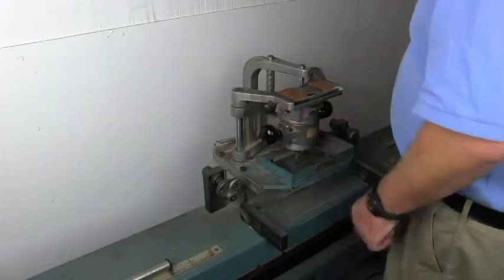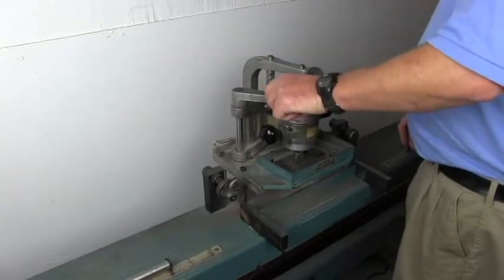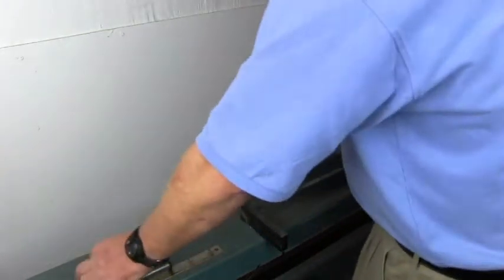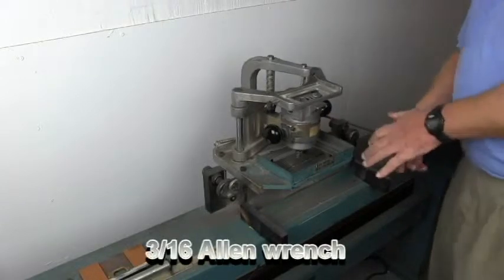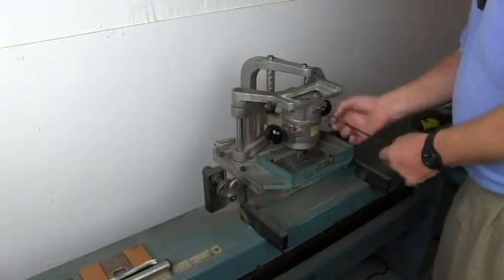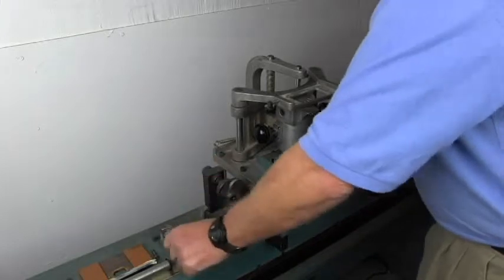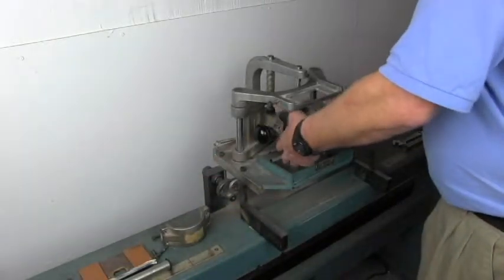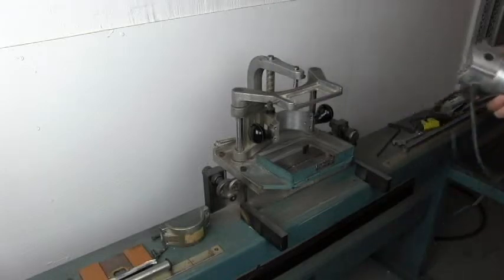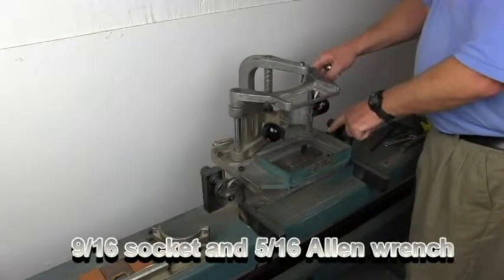We'll start by removing the template from the template holder and the template wedge. Use a 3/16 Allen wrench to remove the router motor. That unit will be discarded. We're going to use a 9/16 socket and a 5/16 Allen wrench to remove the four bolts that hold the head assembly to the frame.